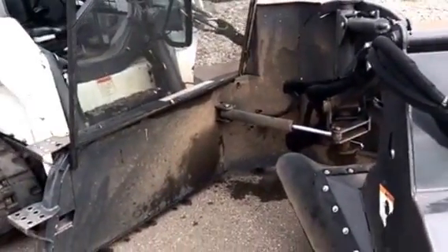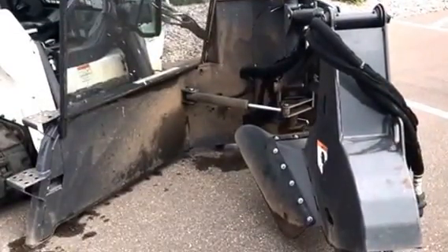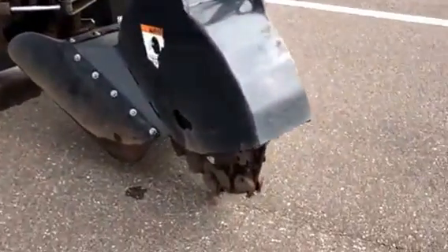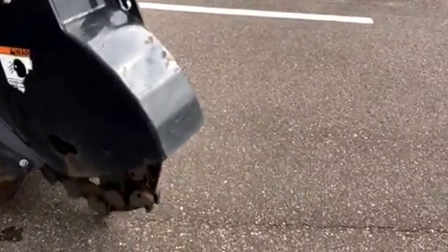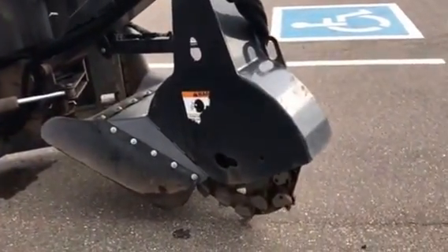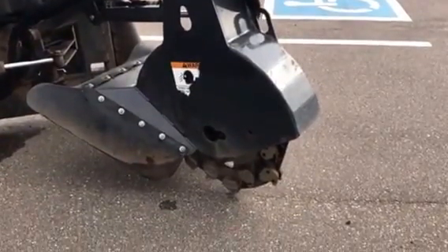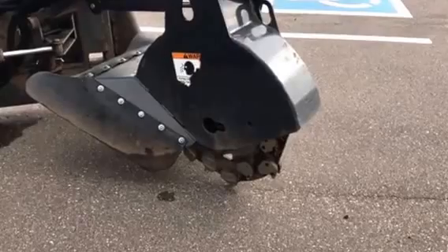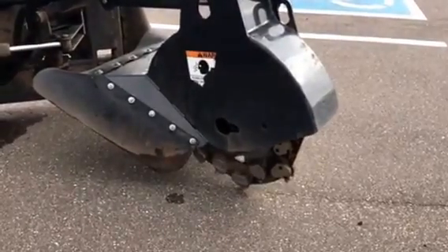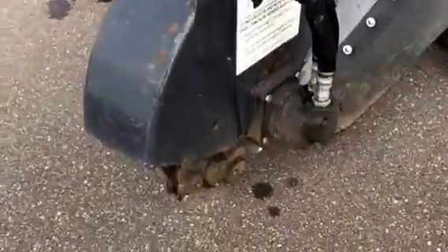Again, SG60 Bobcat stump grinder. Runs on 17 to 32 gallons per minute, so if you've got a bigger standard flow machine we can grind stumps. 27-inch cutter wheel, 32 carbide teeth. That head will raise up to 32 inches high, so if someone didn't cut the stump off quite short, you can get it. It'll dig down 15 inches, has an 80-degree swing arc, and runs at 6,330 feet per minute on that head — so it's going to spin.